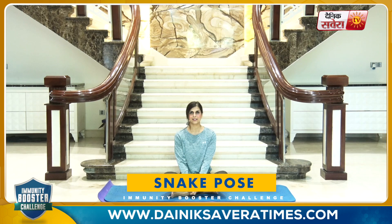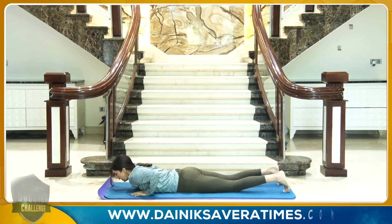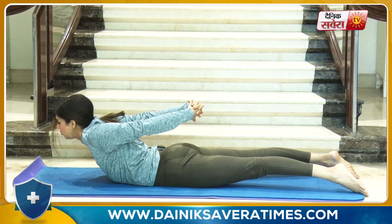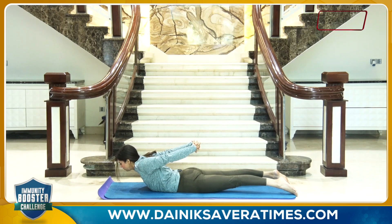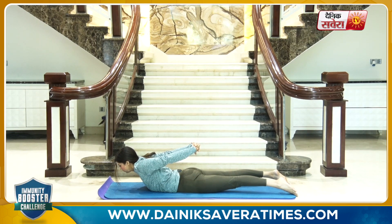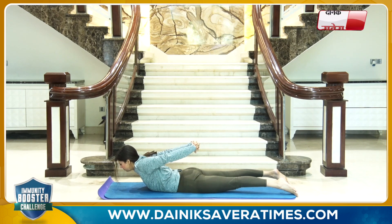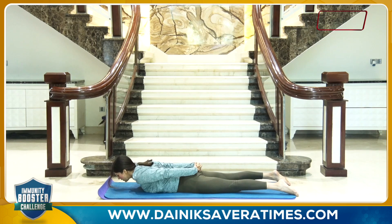We will hold the snake pose again for 15 to 20 seconds. Start by lying down on your belly. Interlock your fingers behind your back. Breathe in as you lift your torso up, and hold. And relax.